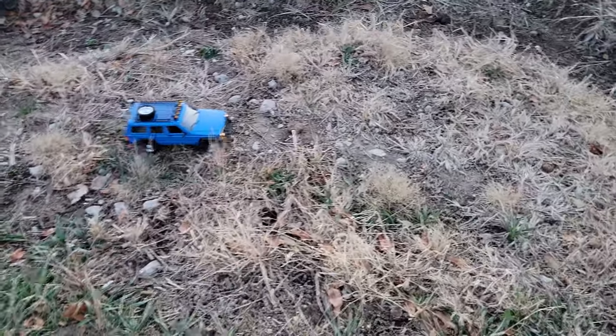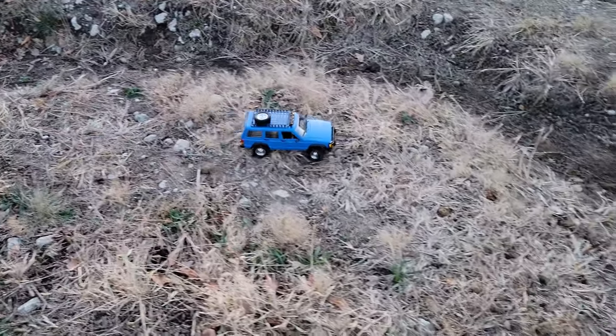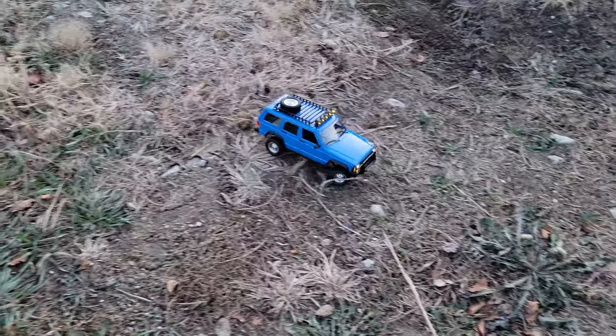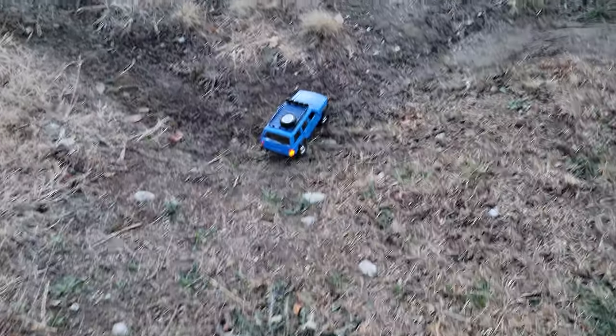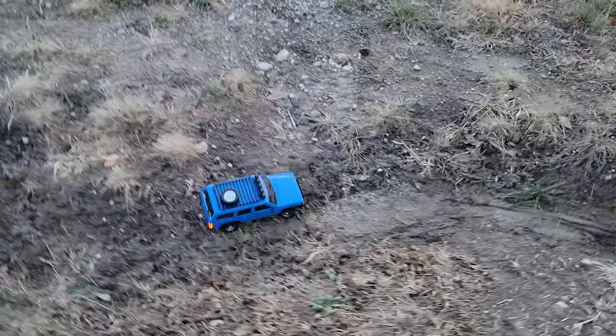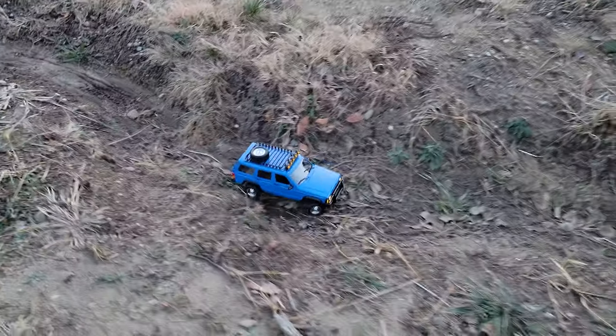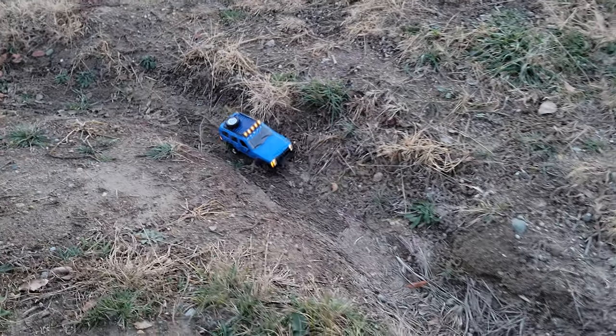It seems like it's geared a little bit higher than some of the recent offerings we've been bringing to you, and it's doing really good for a 1/12th. It's definitely reaching the ground nicely — we've got good ground clearance here. It's a little bit more Johnny on the spot than some we've seen in recent history, and I can definitely say that it is a lighter car.